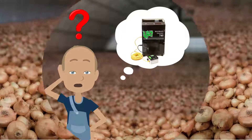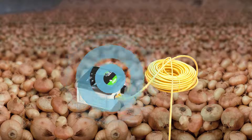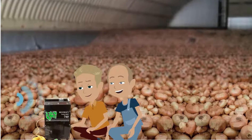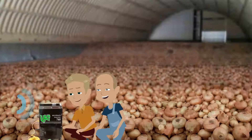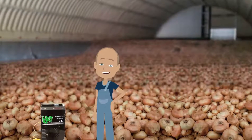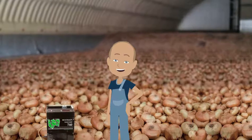How does it work? After your onions are cooled down to the storage temperature, you can start. A Restrain system consists of an ethylene generator and sensor. By an automated process, the natural dynamic ethylene gas is generated in your store continuously and reaches all onions. The Restrain ethylene anti-germination system keeps the onions dormant, preventing sprouting.